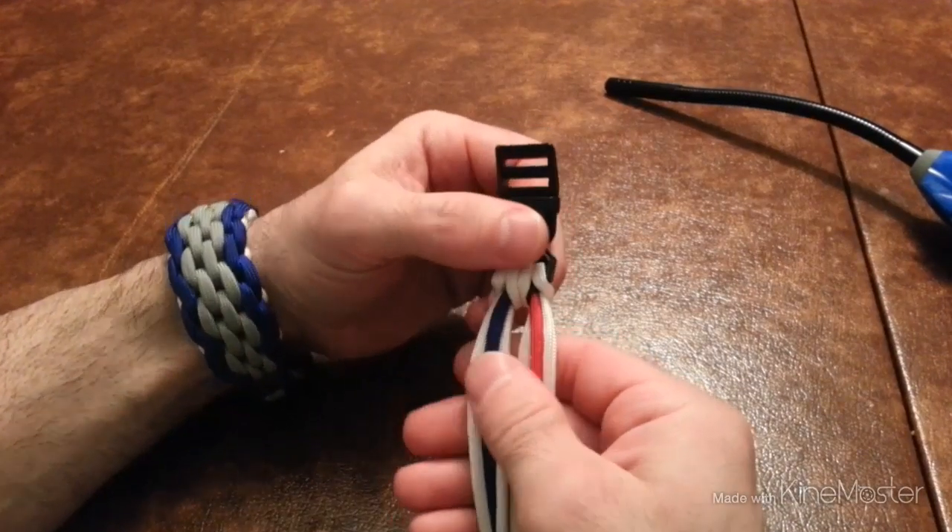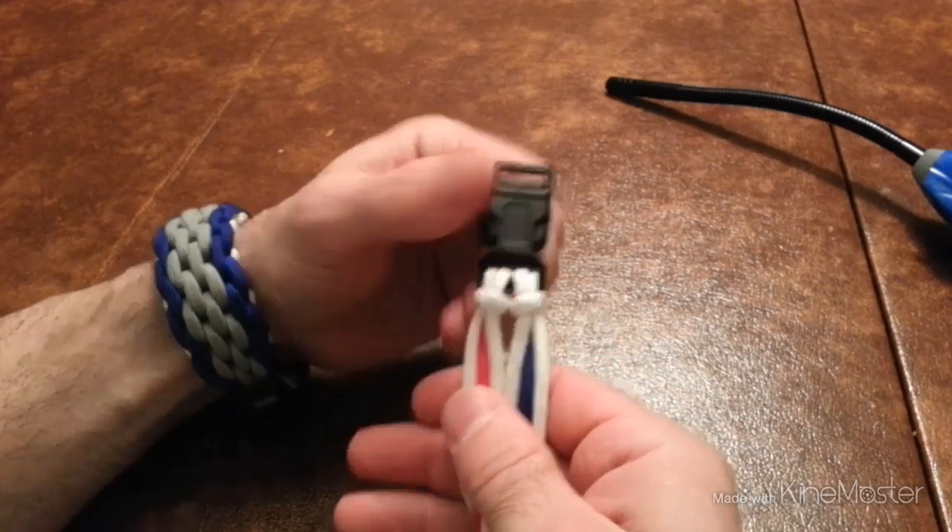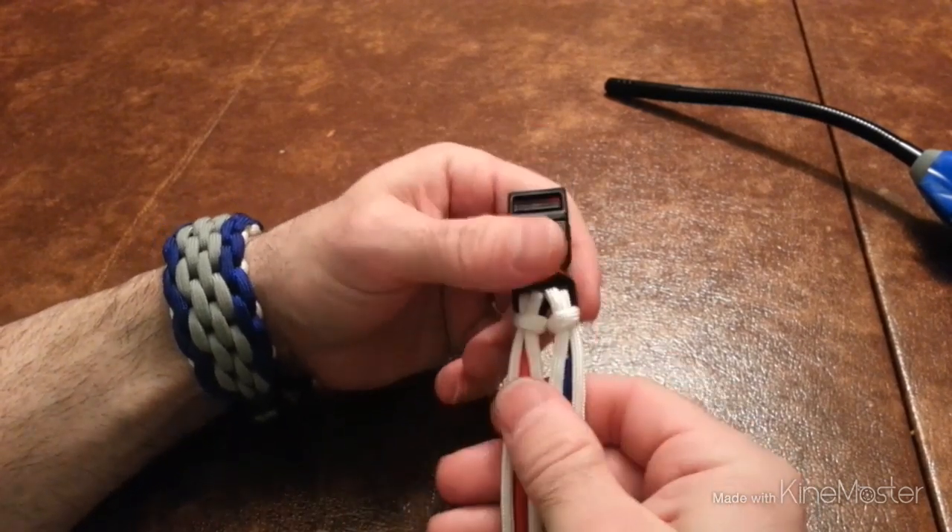Hey, this is Rick Paracord. I'm going to do a tutorial on the Chainmail Endless Falls. Let's get started.